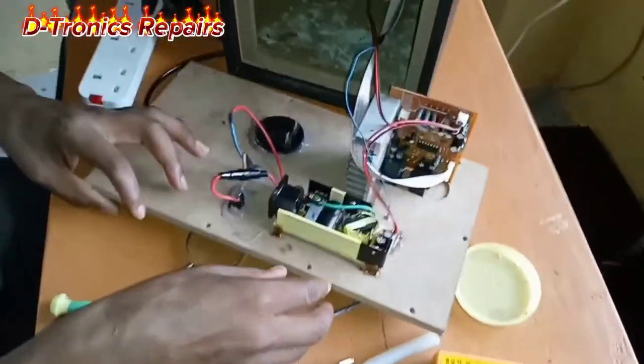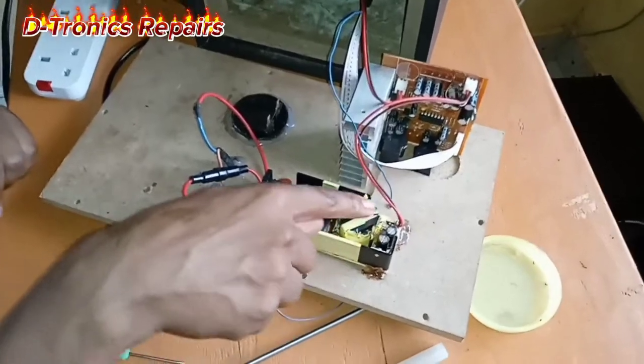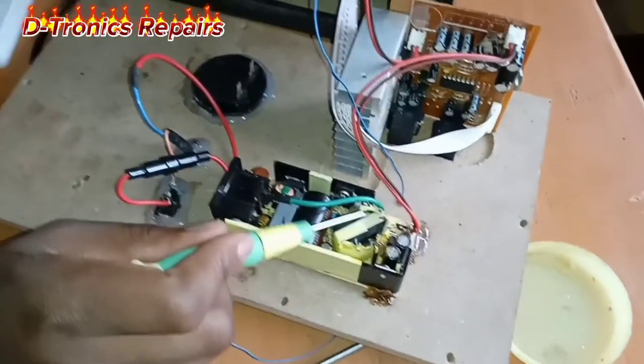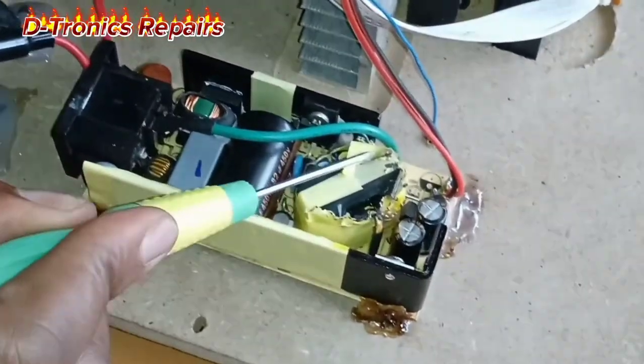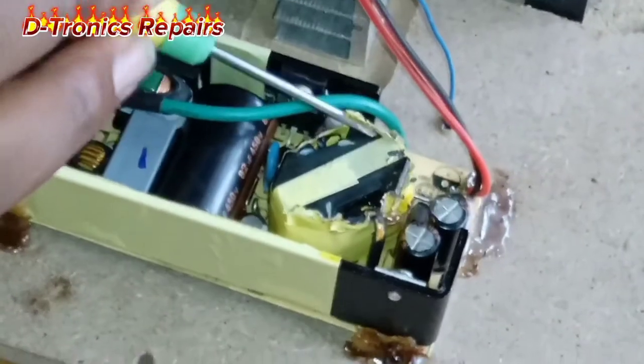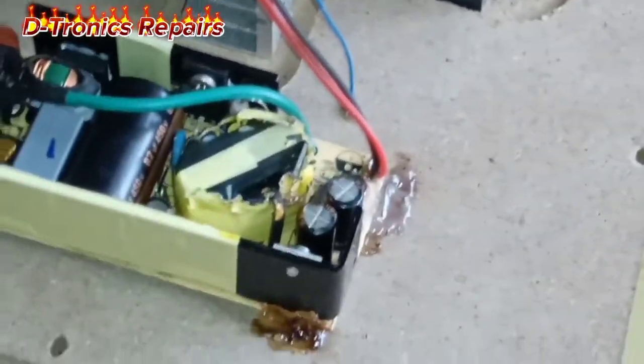From the look of things it seems like we have a short on the transformer. This is the transformer — we have some dark spots with a smoke-like substance and a smell, which means there is a short on this transformer.